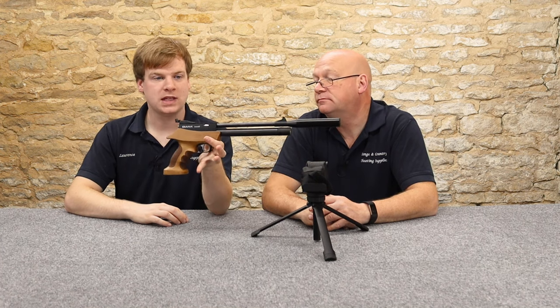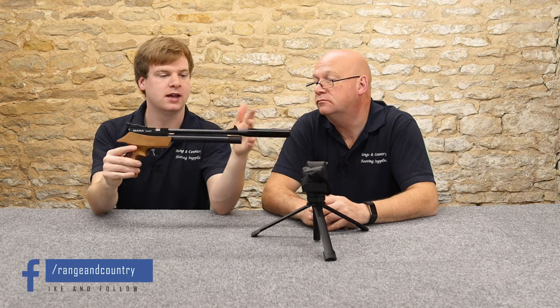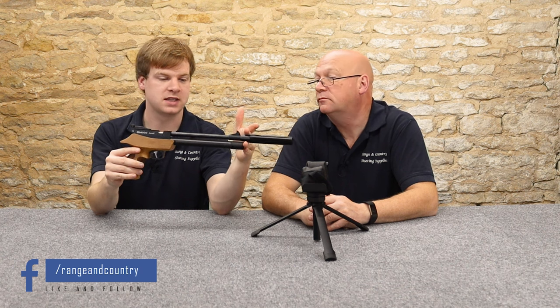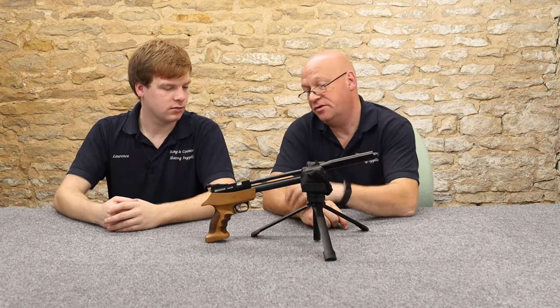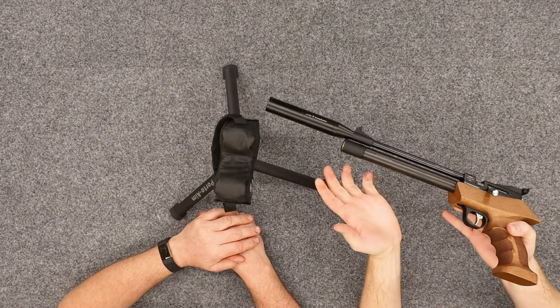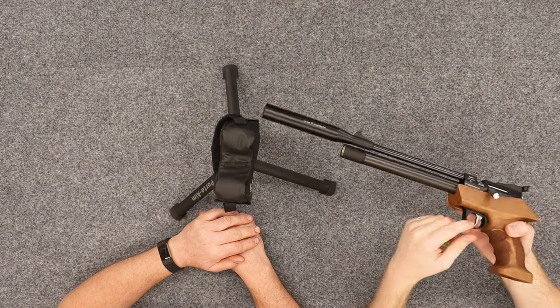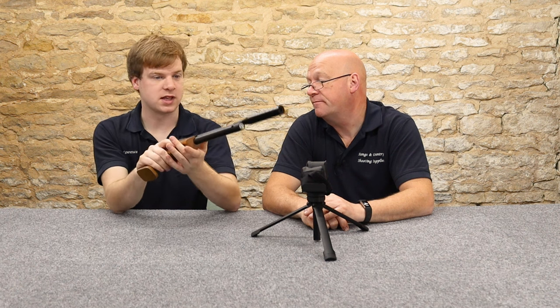In terms of numbers: weight-wise it's one kilo as measured here with the silencer on, which is about 2.3 pounds. Length-wise it's about 20 inches, about 51 centimetres with the silencer, and about 15 inches, 38 centimetres without. Safety catch — we've got a little catch with a red indicator blocking the trigger blade. Typical air arms style. A right-handed shooter puts it on with their off-hand and takes it off with their trigger finger.